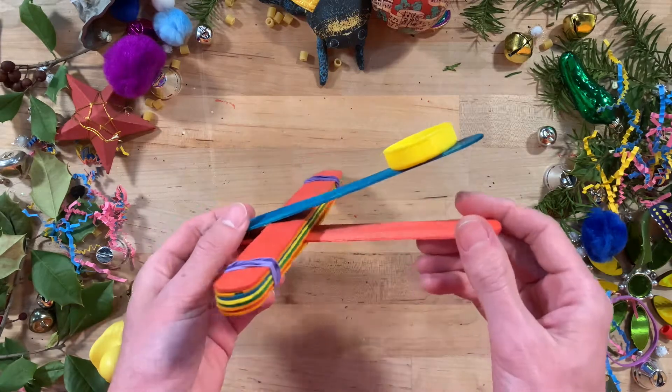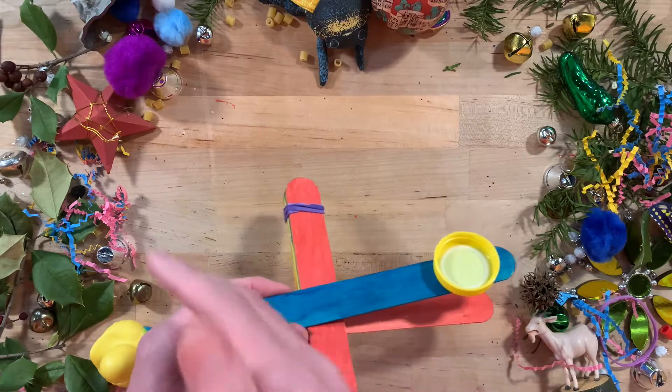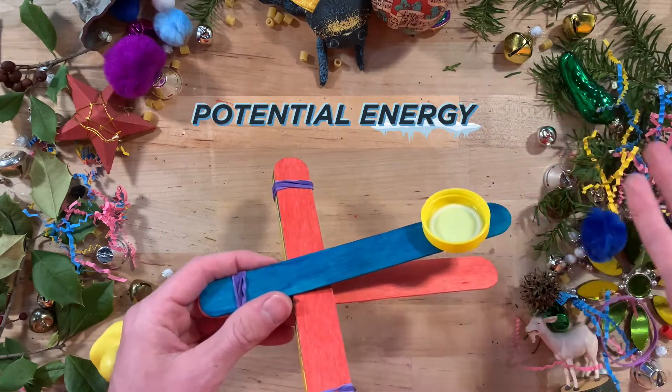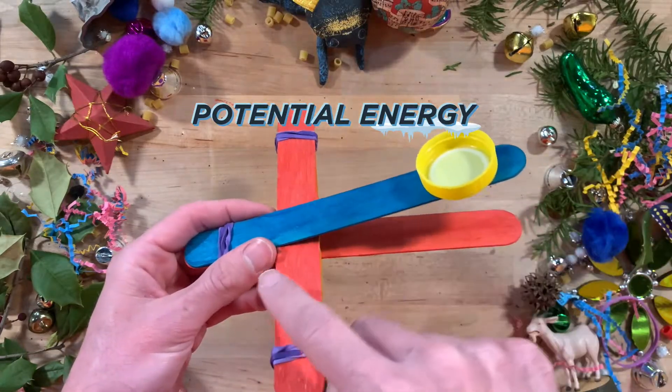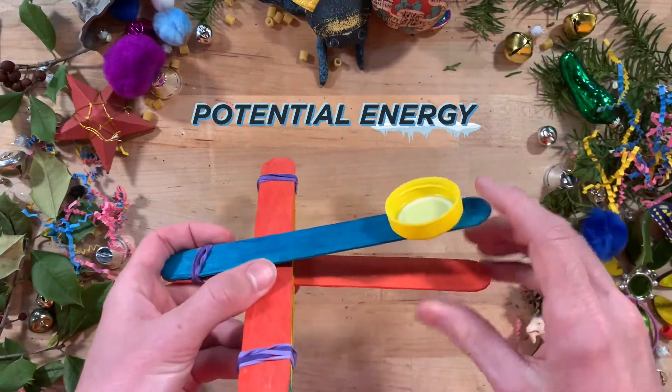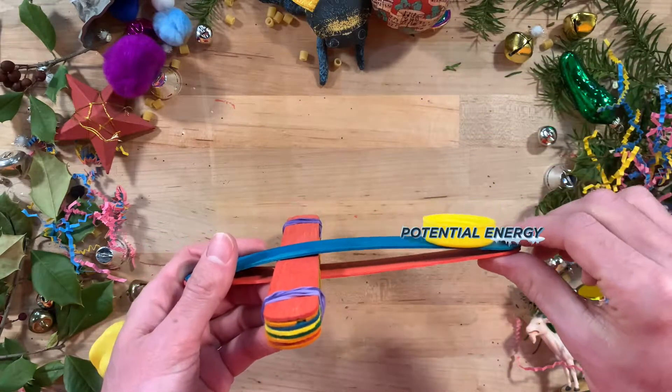A catapult is a simple machine that launches a projectile by converting and transferring potential energy. To launch, use one hand to hold down one side of the catapult. Place your projectile in the holder, gently bend back, then take and release.